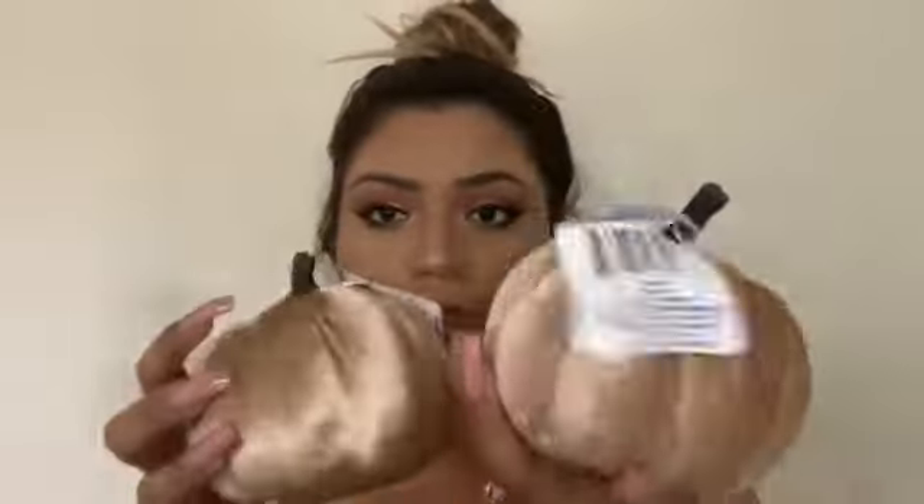I also purchased this teal color — I love this color, guys. I purchased two of these. I also purchased the original orange one — look how beautiful. I purchased two of these and two of these as well.